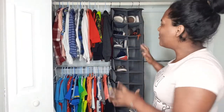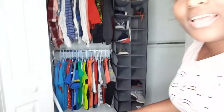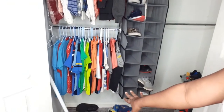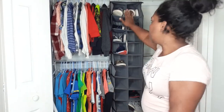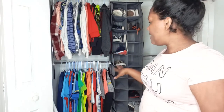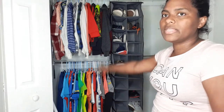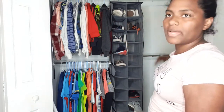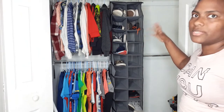Oh my goodness, guys — look how much space we're working with! And there's still a ton of space at the bottom. I'm thinking about putting baskets there and putting flip-flops and crocs in them, and then only sneakers on the rod. I'll hang all his clean clothes and then do my oldest son's side and bring you guys to see.